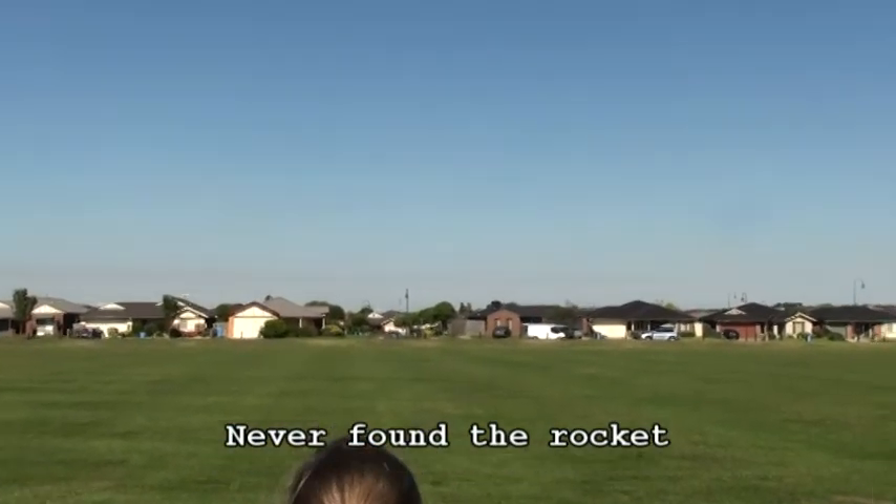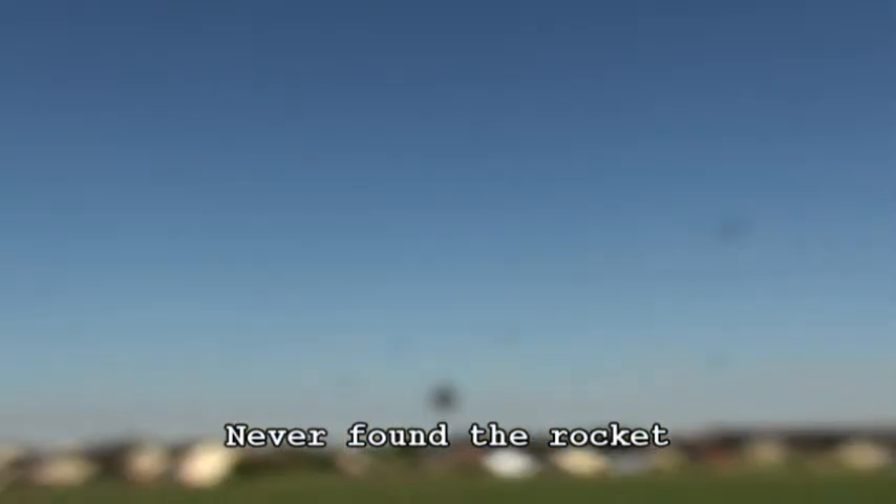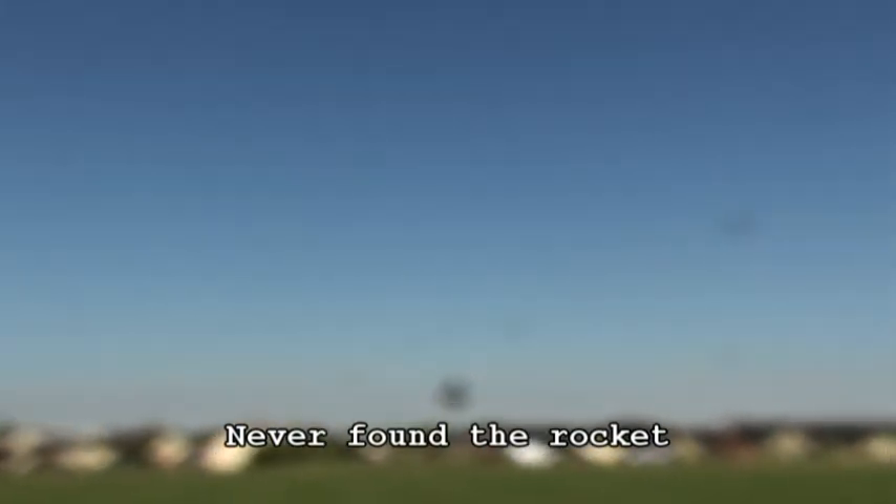Look at the chute, Daddy! No, that's the first stage. The chute still hasn't come out. Is it gone? Where did it go? It's on the road. Is it on the road? It's way out there somewhere. The chute never opened. Where is it? That'll be in somebody's backyard, I'm guessing. It's like the plane on the train plane!